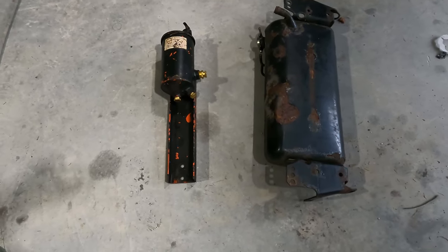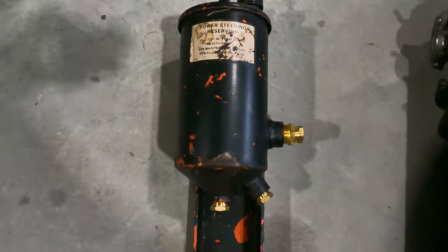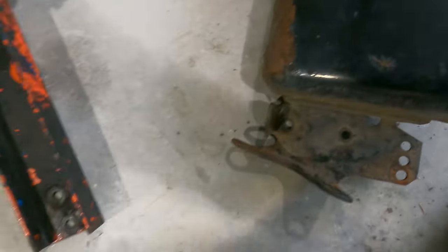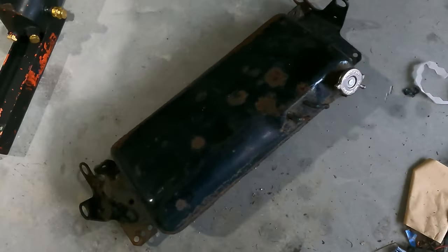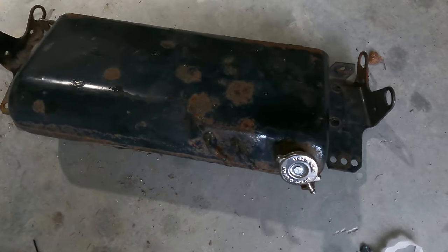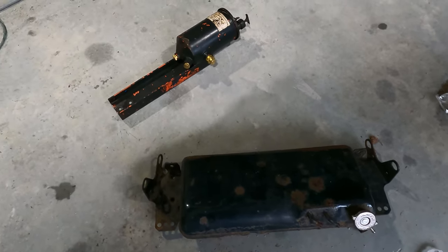Hey everybody, welcome to another episode. Today we have some powder coating that we're going to get started on. As you can see, we've got a power steering reservoir and an overflow tank from a classic Mustang. I can't remember the exact year the customer said, but I think it's a 65 or 67. If somebody out there knows different, please correct me. As you can see, they're in kind of hard shape. We're going to get these all sandblasted, cleaned up, powder coated, and get them back onto his car so he can drive it this summer. So stay tuned.